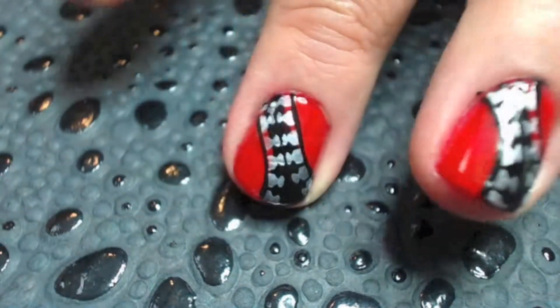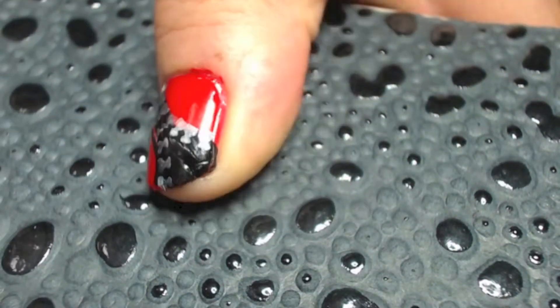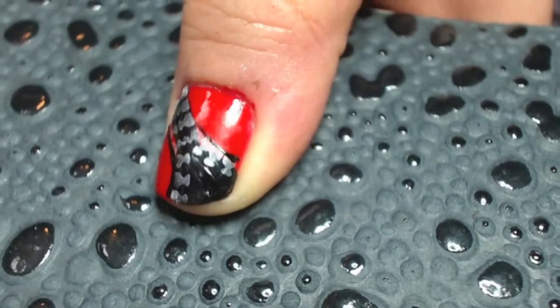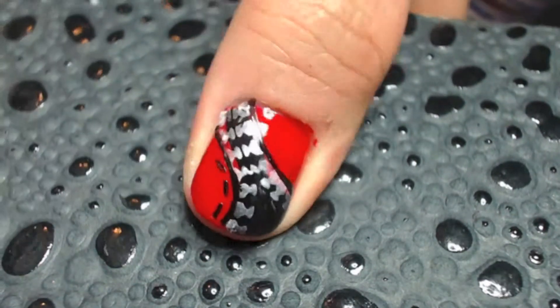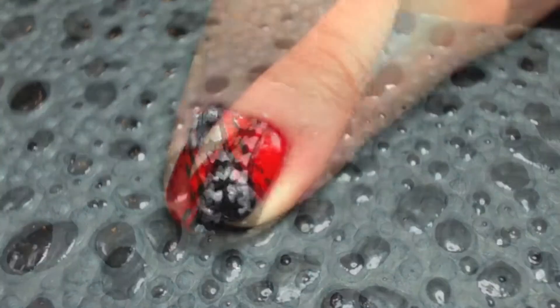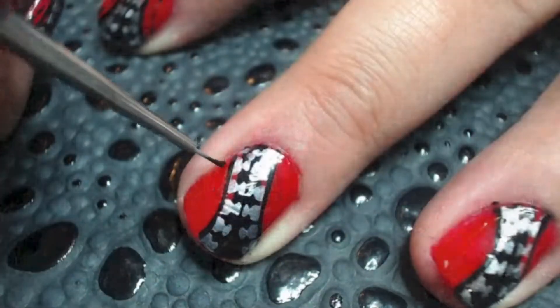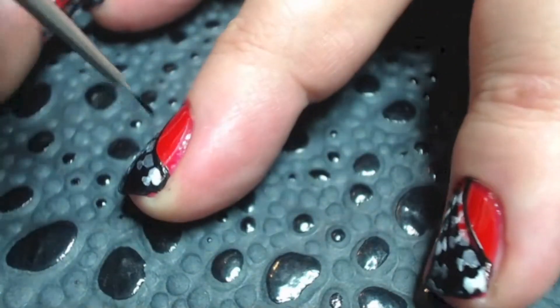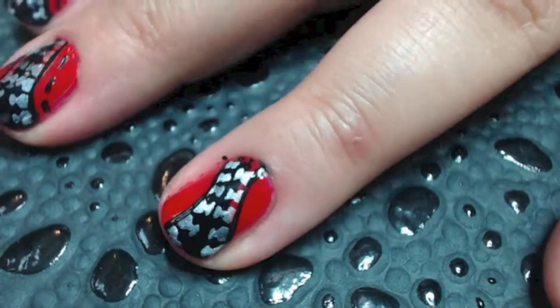If you like, you can finish your nails right here — they look really cute. But if you want to continue, go ahead and take your paintbrush and add little dashes right next to the outlines that you just created. This will simulate stitching lines, so it will look like you have zippers stitched right into your nails. Although, if you had stitches or a zipper stitched right into your nails, that would be rather painful — I don't know if I like that.